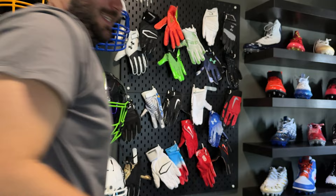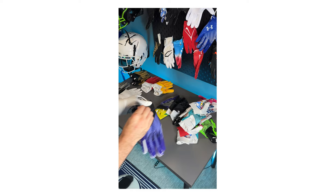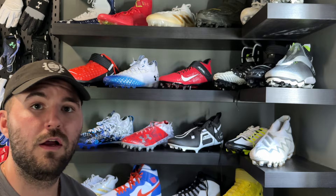Right below the glove wall we actually have this desk. This is where I film all of our TikToks and reels on — just this little desk right here. For the lighting in the background I just have some little LED lights that I pop on when I'm filming.